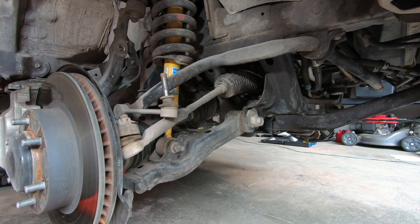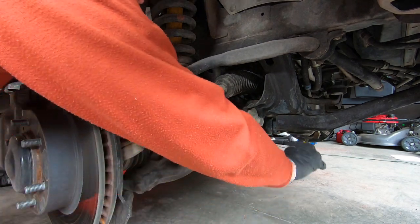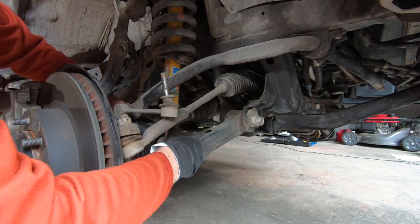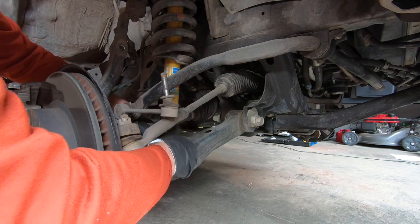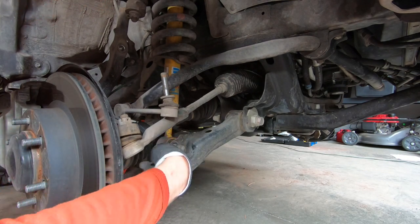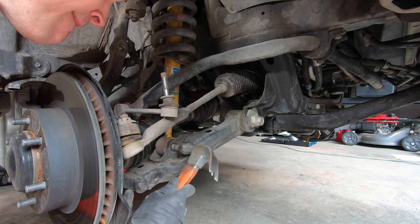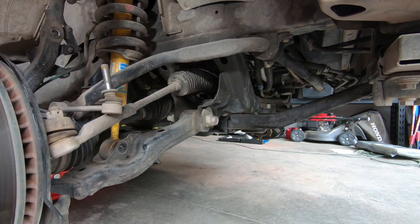Next we're going to remove this 19 millimeter nut — put a socket on this side and one on the other side, and use a breaker bar to get it nice and loose. Pull that off and then remove the bolt passing through the lower shock. Make sure you keep track of all the parts — there's a washer that goes with this nut, so keep those two together. To remove the shock, when you push the bolt through it may get a little jammed, so gently tap it with a hammer and then use a screwdriver to push it the rest of the way through.